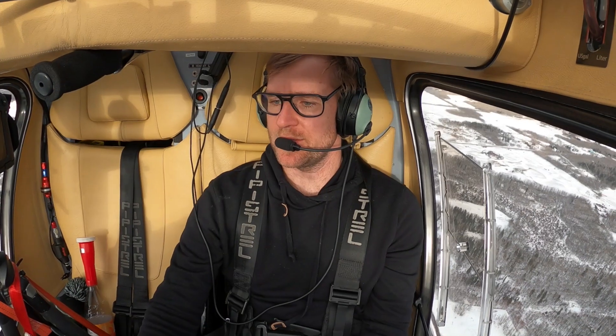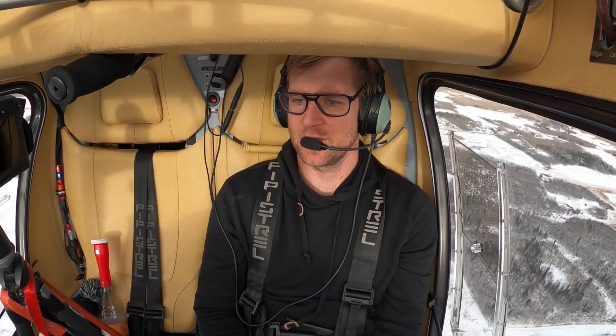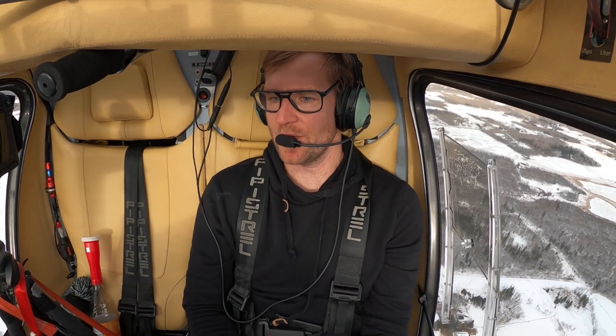We've got the plane slowed down just because the turbulence is pretty good at times, so just below 100 knots cruise here. Coming up to the airport.